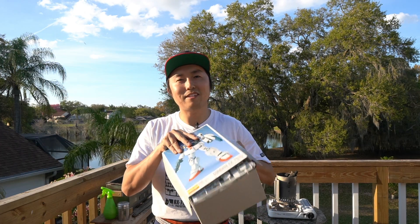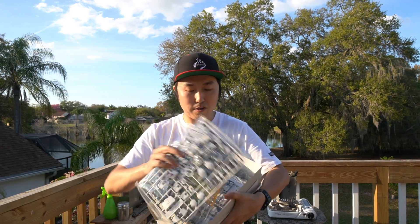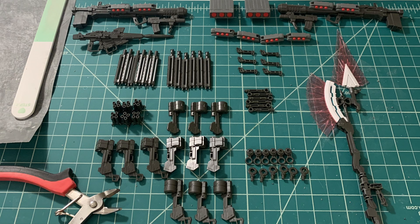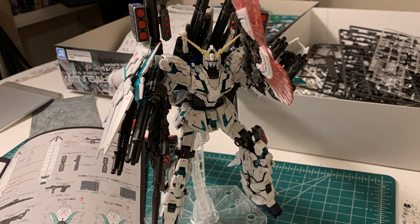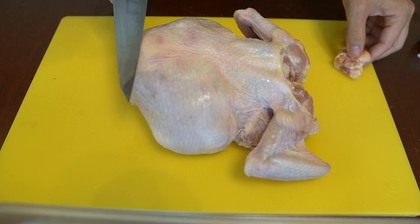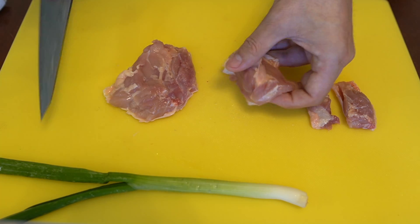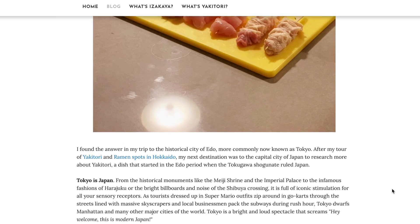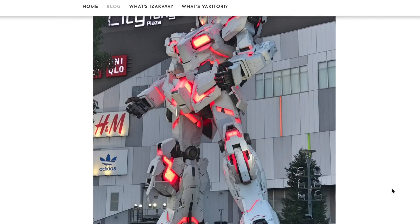So with Gundam models, you have this kit and it comes with all these plastic parts. You cut these into smaller pieces, clean it up by trimming it, polishing it, painting it. And with all those parts, you put it back together and build something like this. I'm pretty sure this is why I love Yakitori — it's the same thing. You have this chicken, you break it down into different pieces, you clean it up, you put it back together and create something new. If you're interested in reading more about Gundam and Yakitori and how they relate, I did write a blog post, so make sure to check that out. I'll put that link in the description.